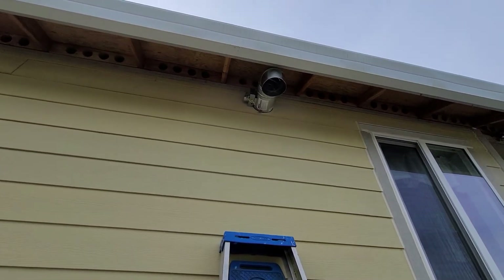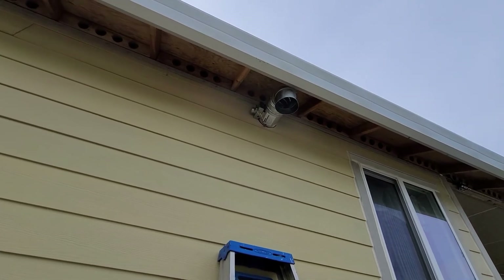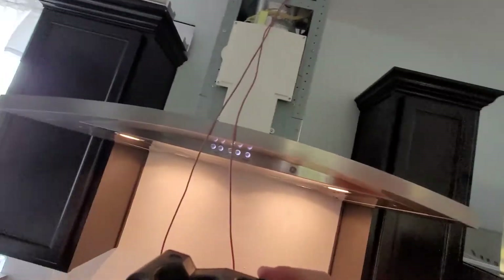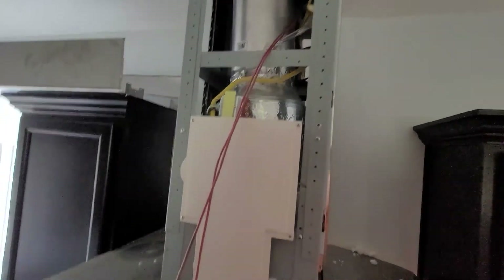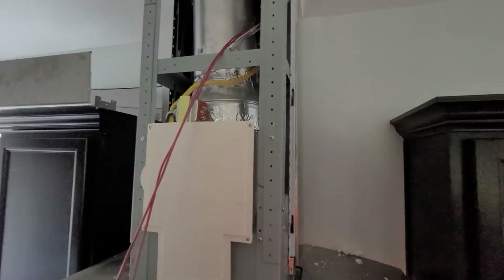I'm going to seal it up really well before I build the box over the outside portion of it. Those wires come to the inside. I've got the hole there and I'm going to put a grill over the inside as well, and that lets the air in. A lot of people put these in different places. I didn't want cold winter air coming in across the room — I'd rather it come in there, get sucked in around the hood, and go back under.